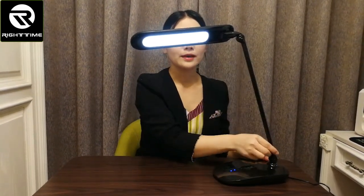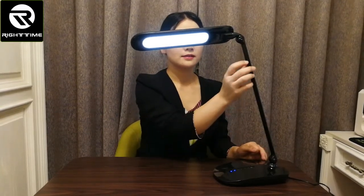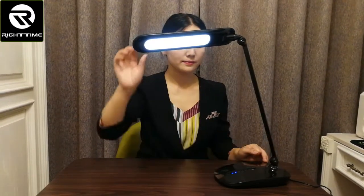This is the lamp arm. It is aluminum alloy material — very stable. It is also foldable. The arm is foldable as well.